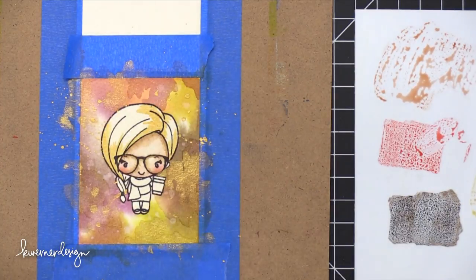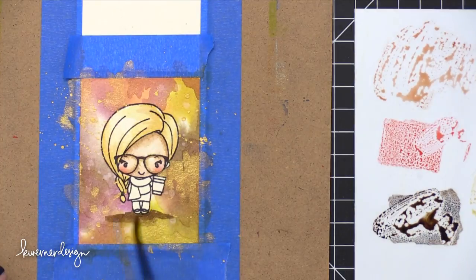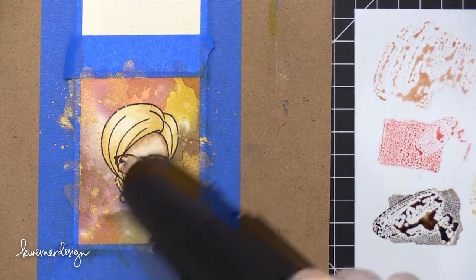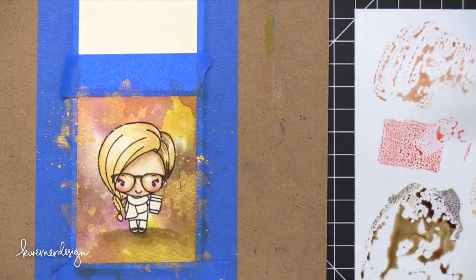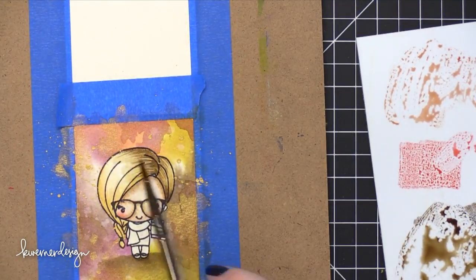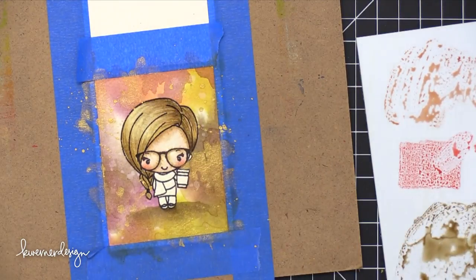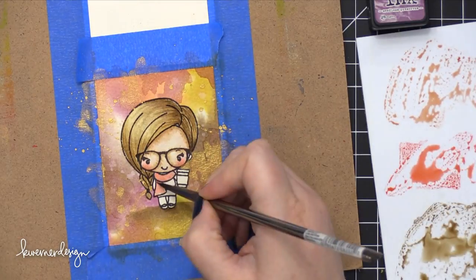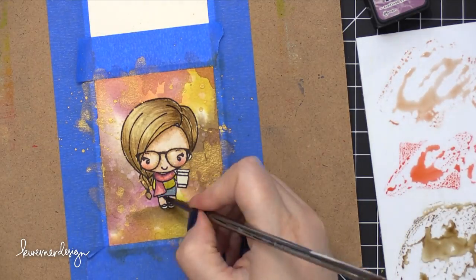For her hair I'm starting with Scattered Straw, a nice golden yellow, then for shading I'm bringing in Walnut Stain. I'm also using Walnut Stain for the shadow underneath her so it doesn't look like she's just floating. I'm doing flicking motions from the bottom and along her hair part, which helps give dimension and shine and a more curved shape to her hair. As far as her clothing: I used Worn Lipstick on her scarf with a little shading of Seedless Preserves, Fossilized Amber for her shirt, Faded Jeans for her skirt, and those same skin tone colors for her legs.